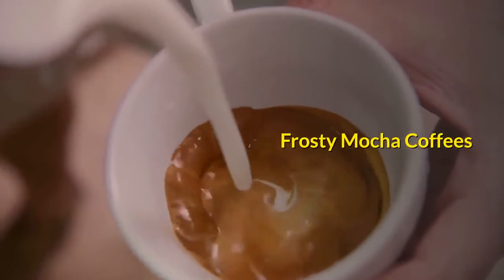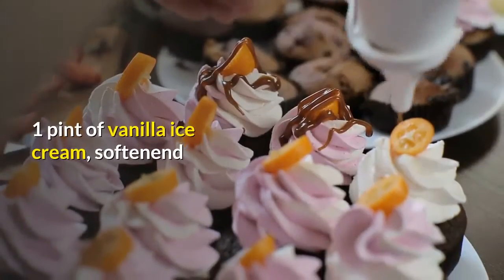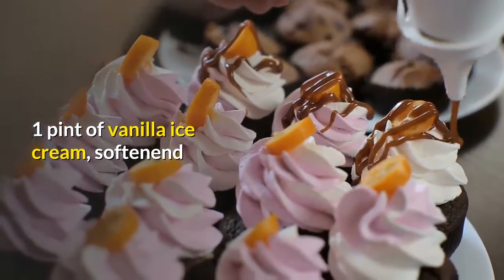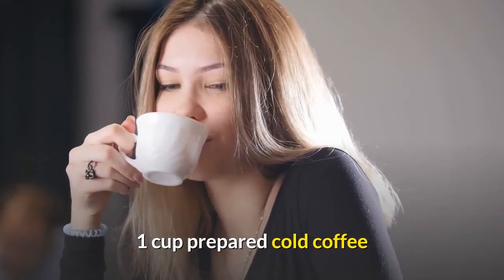Frosty mocha coffees. 1 cup of freshly brewed coffee. 1 pint of vanilla ice cream, softened. 6 tablespoons of chocolate syrup. 1 cup prepared cold coffee.